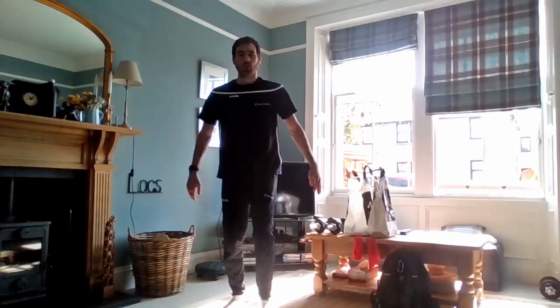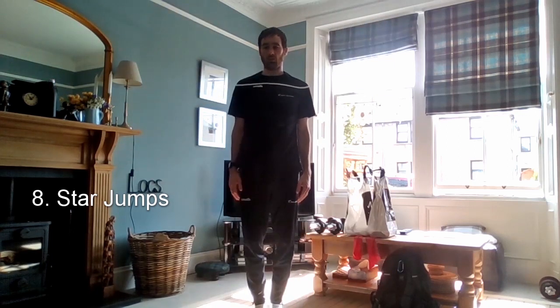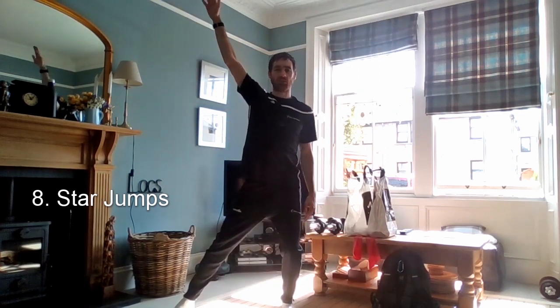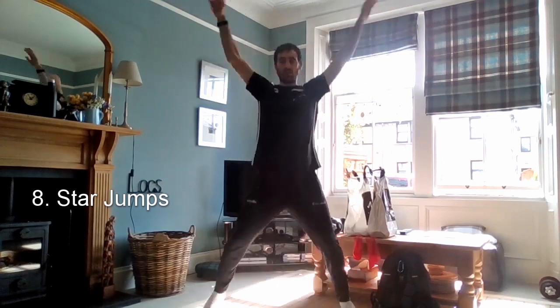Last one for this round is star jumps. Starting with hands and feet together, jumping out and bringing the arms up at the same time — legs out and arms up, then back in. Do this at your own pace. Start at a pace you can handle for 40 seconds, and if it feels too easy, speed it up. Another version is half star jumps — one leg out and one arm out at a time. Try to keep a good steady rhythm going.